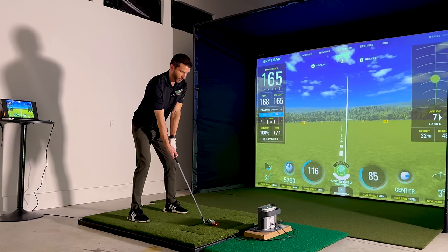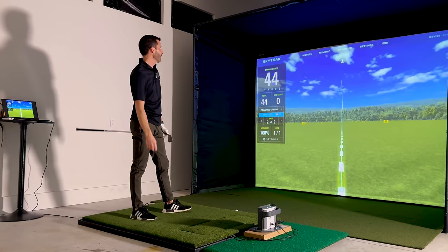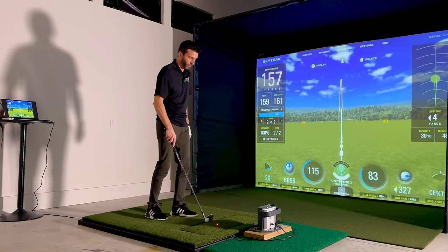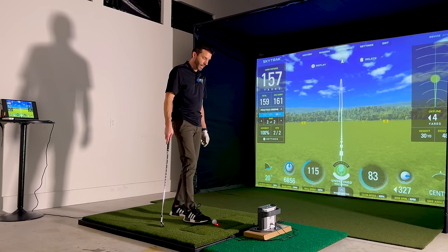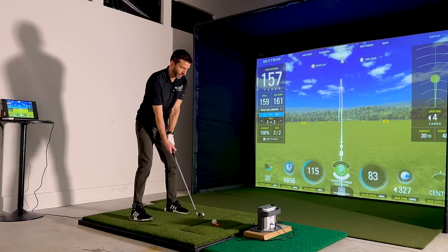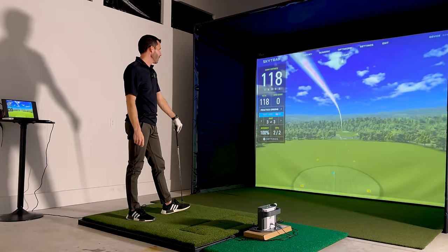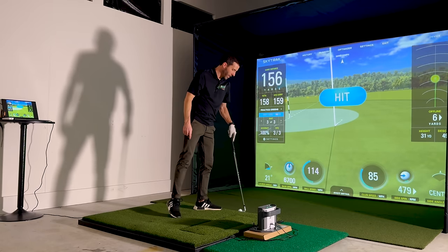Let's hit another ball and talk about a few more things. Not the best strike in the world, just a little thin — lower launch angle but it still got there. I do like that I'm in an empty garage with no big sound-absorbing material and this screen isn't cracking really loud — I think that's important. Hit that one a little better. Still has that little cut to it when I don't close the face. All good shots, no complaints — only a degree higher in launch angle.